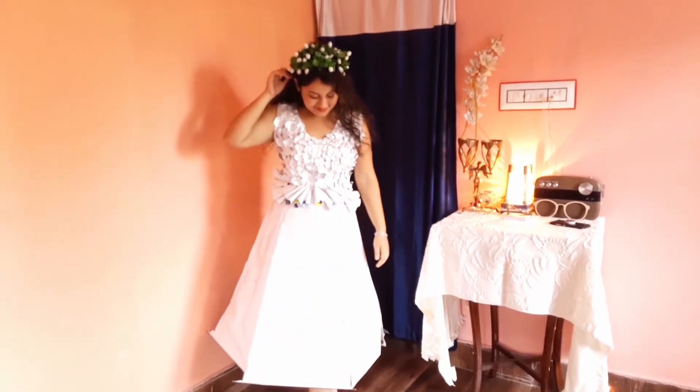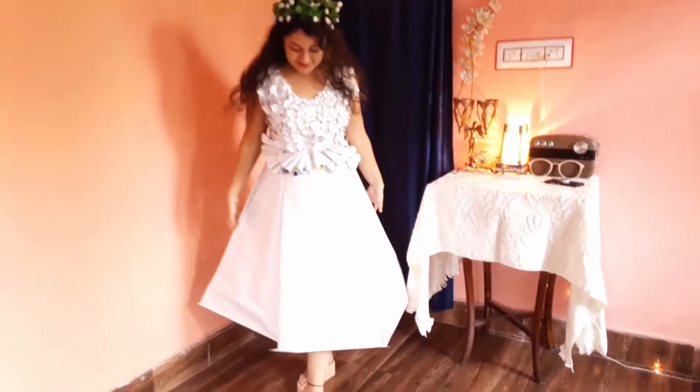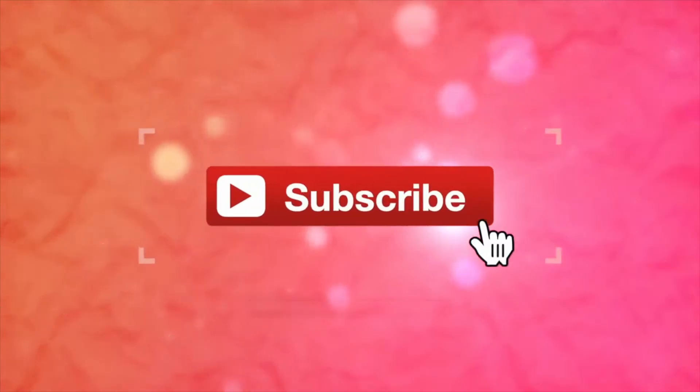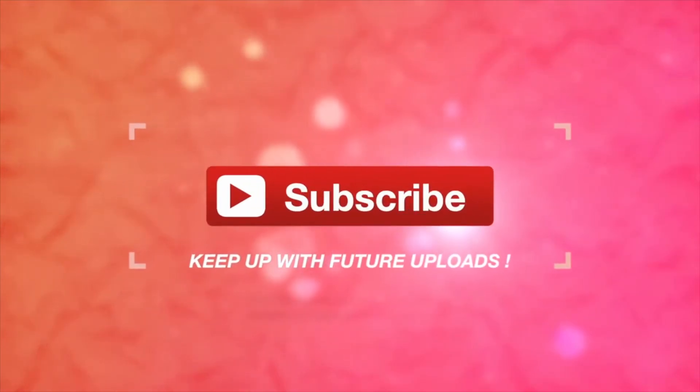Also, make sure to leave this video a thumbs up and do check out my newspaper dress video. Goodbye! Bye!